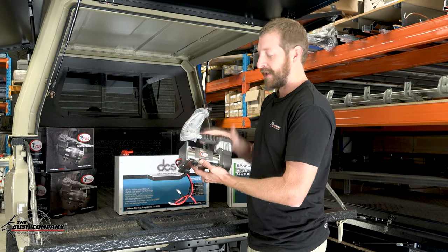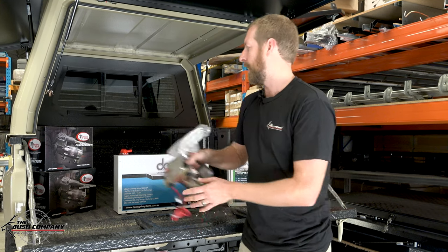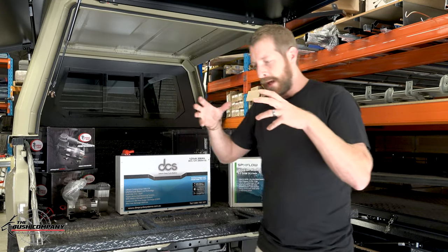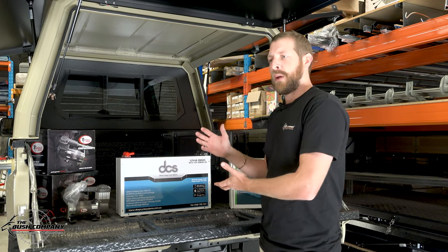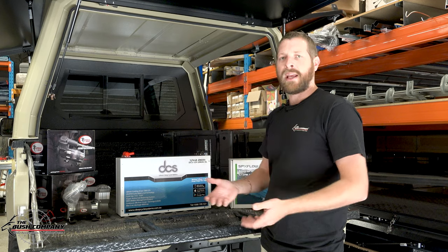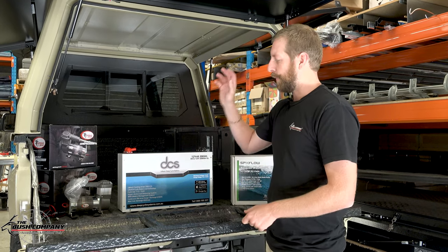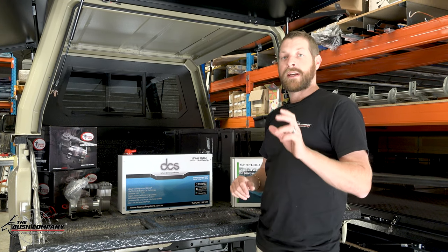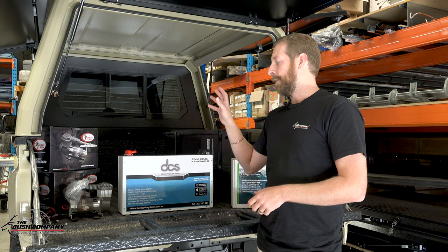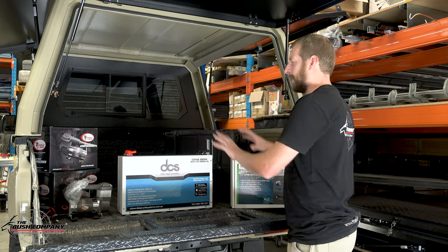These are from Airbag Man, who are renowned in the industry for air suspension. They pump up airbags when your suspension is sagging or you're towing a big trailer. I've gone with three Airbag Man compressors and I can even run those later to airbags in the back of the car if I want to go that route.